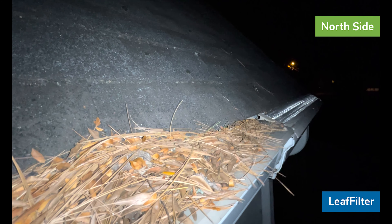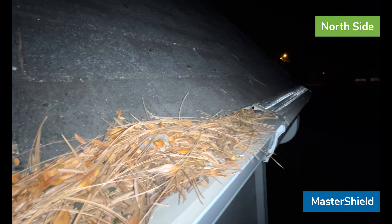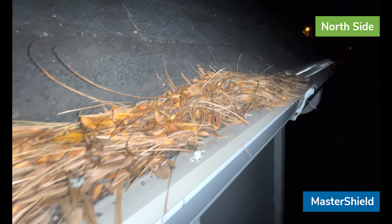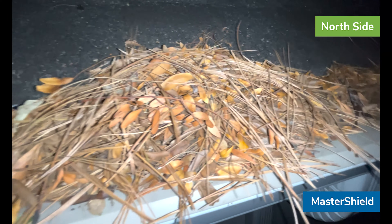Next to it is Master Shield — completely clean. You can see the glimmer of the silver screen in the light, and Leaf Filter is still covered.